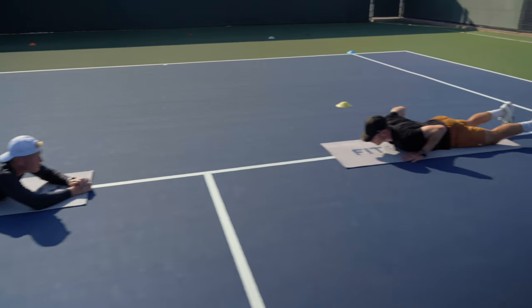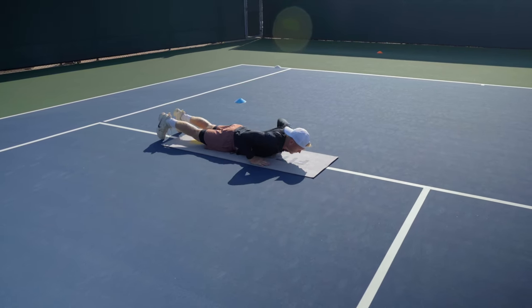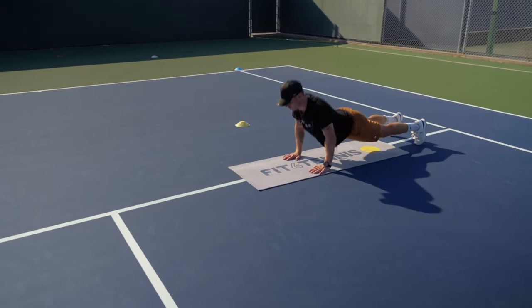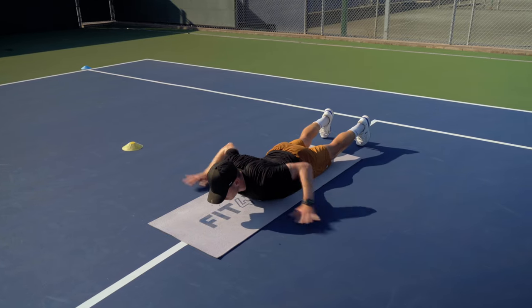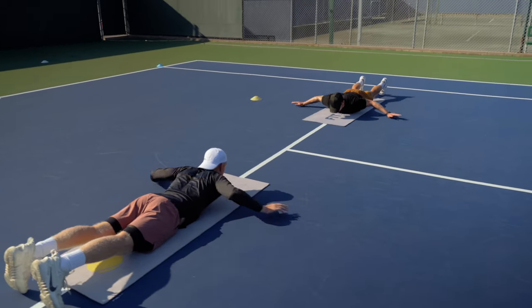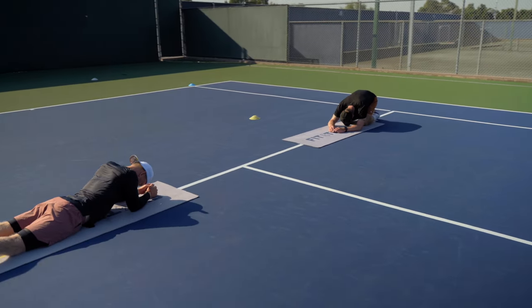Good. Okay. Now we're gonna go with push-ups but we're gonna go on our toes, so not on the knees — just like a regular push-up. In. Out. In. Out. Two. Good. Three. Out. In. Four. Out. In. Five. Six. Eight. Nine. Ten. Good job. Nice.